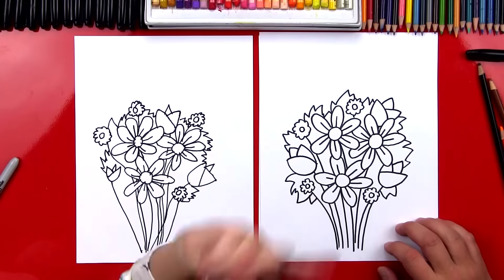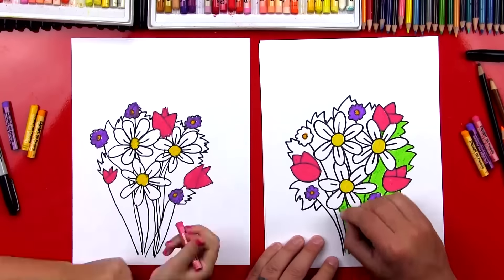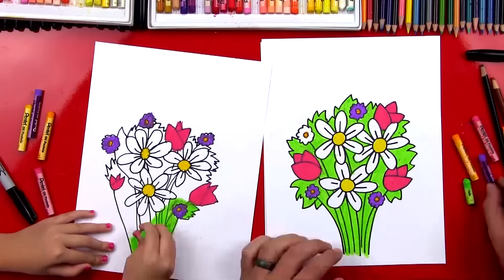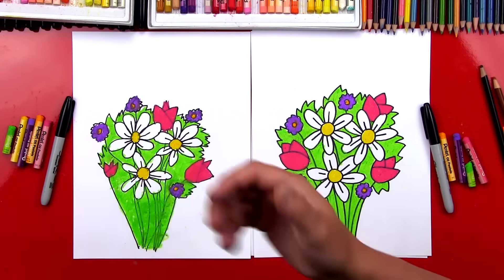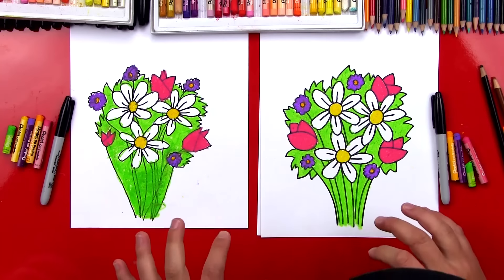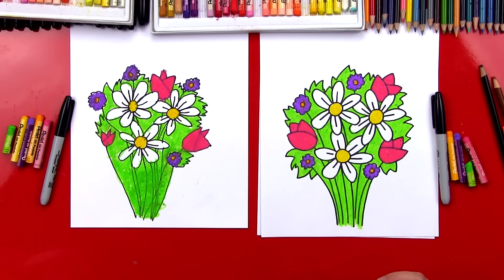We've finished drawing our bouquet and yours turned out amazing — it's going to look even better once we color it. Let's put our markers off to the side. We're going to use our oil pastels to color our flowers. We're going to fast forward this part, but you guys can pause it at the end to match the same colors. Ready to fast forward? Let's do it!